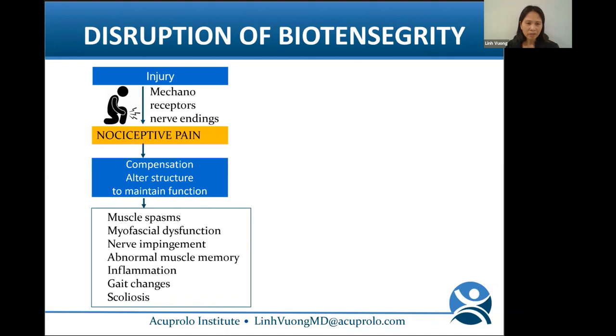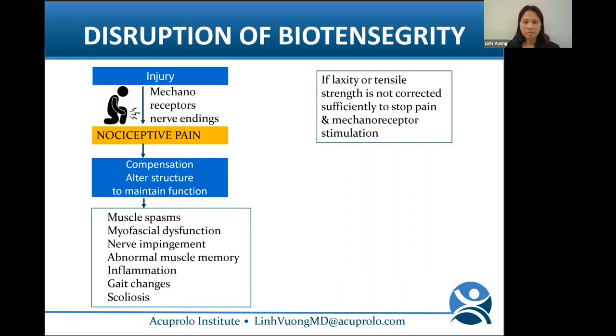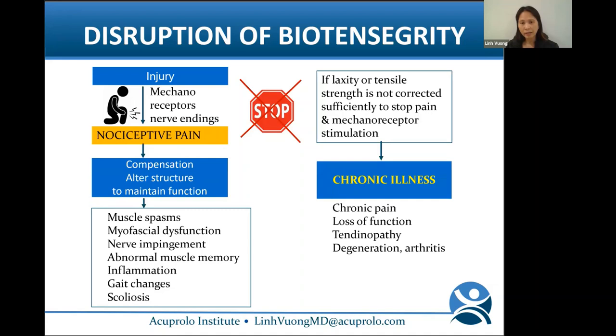If biotensegrity is disrupted, mechanoreceptors in the nerve endings send a signal for pain — that's nociceptive pain. Your body tries to compensate by altering structure to maintain function. You get muscle spasms, myofascial dysfunction, nerve impingement, abnormal muscle memory, inflammation, gait changes, scoliosis, etc. If the laxity of tensile strength is not corrected sufficiently to stop mechanoreceptors, you get chronic illness with chronic pain, loss of function, tendinopathy, degeneration, and arthritis — along with nerve inflammation leading to neuropathic pain.